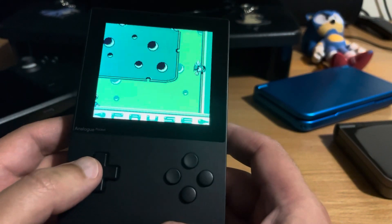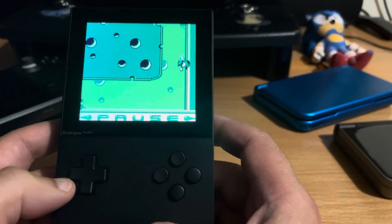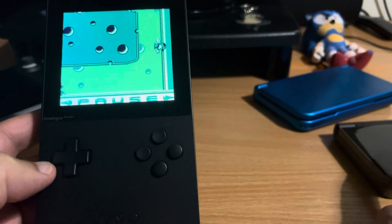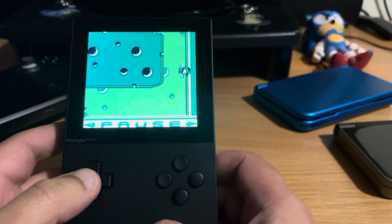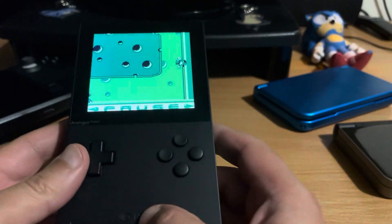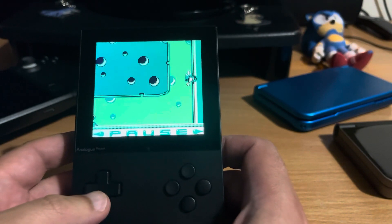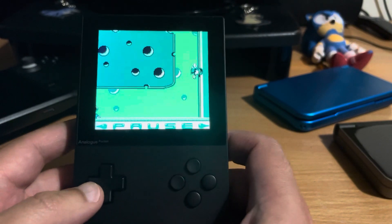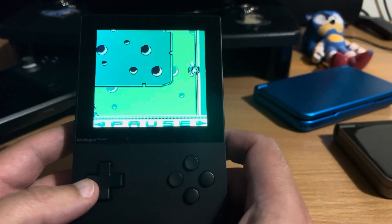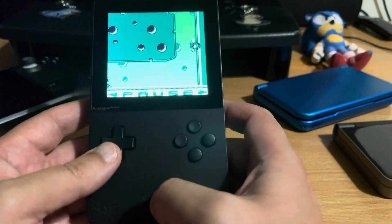I was playing Monkey Ball on the Game Boy Advance - that's a good example of one that doesn't run under DS but runs absolutely flawlessly on here. So yeah, just really, really happy with the device. Battery life is good - I've probably played one battery cycle already, which is about six to seven hours. It takes about three hours to charge with my iPad charger at 18 watts.